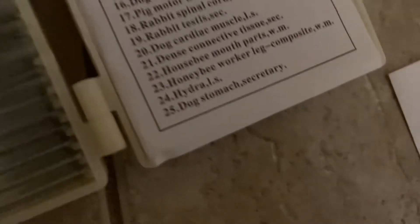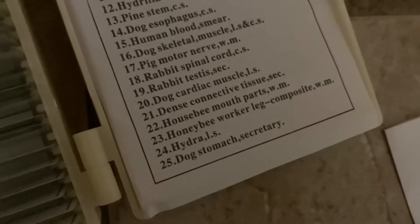Let's see what can look cool — honey bee mouth parts, number 22. Found the mouth part — you can see it says honey bee, or house bee. I think I just mispronounced it the first time, sorry guys, I'm not a biologist so I wouldn't know.